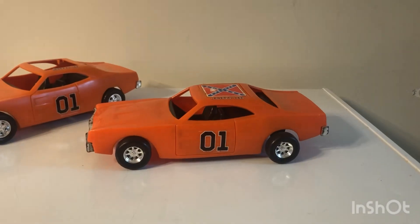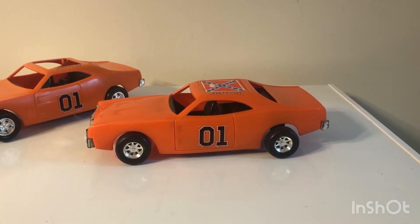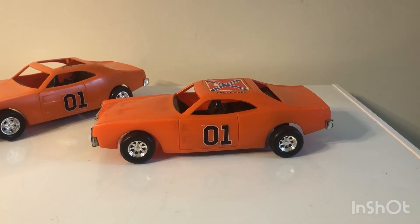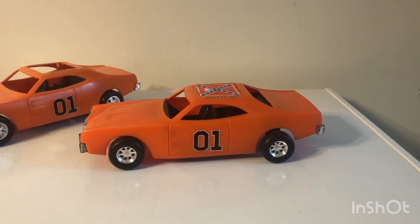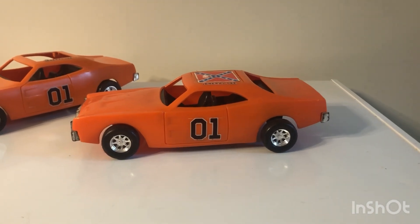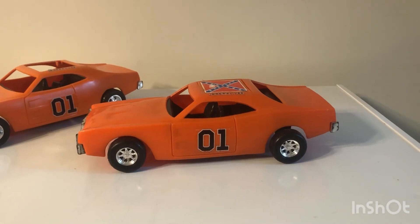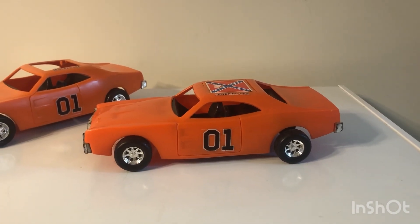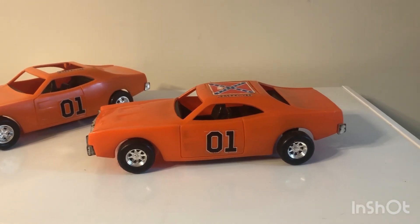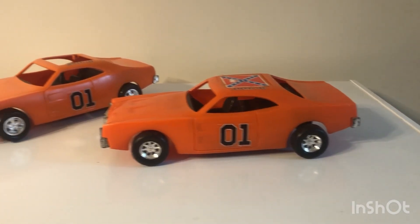And the Daisy Duke Jeep — the Daisy Duke Jeep is in such good shape I don't need to do anything to it. The stickers on it are all perfect. I got them both for 40 dollars, so 20 bucks each. By the end of this I will have a very good condition Mego General Lee, and I'm gonna hunt down some cheap loose figures for it — the Mego Bo and Luke. I see those cheap ones in a while too.